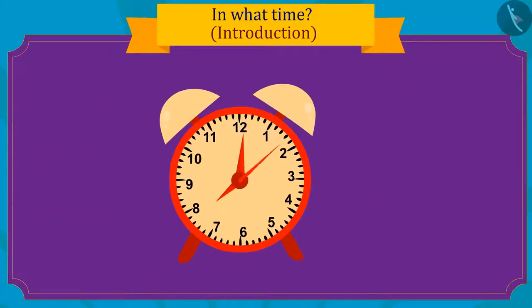Children, can you see how fast the needle of the second hand has turned in one minute? The minute hand has only reached here in one minute, and the minute hand completes a full round in one hour.